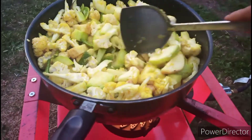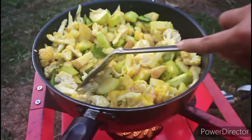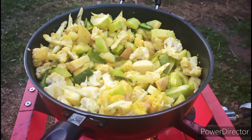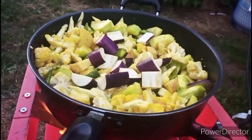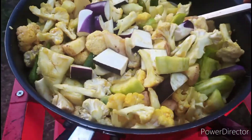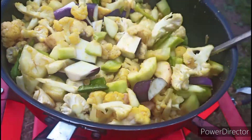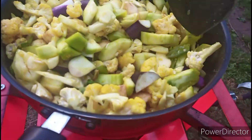Here you guys can see the vegetables I cut into pieces — all are going to cook equally. So make sure when you make the pieces, think about which vegetable is going to take longer — make those smaller pieces. Which is going to cook faster — make those bigger pieces.